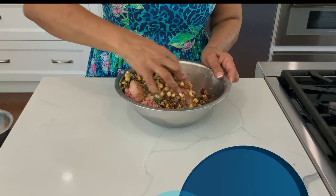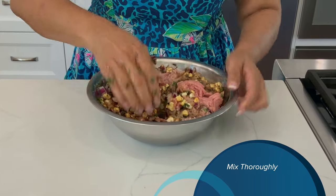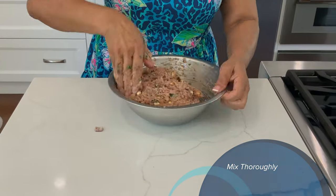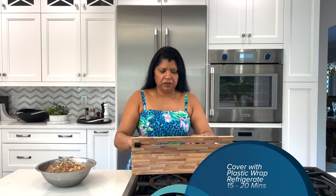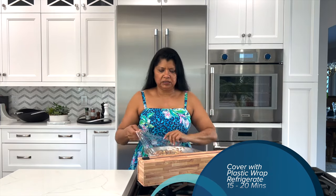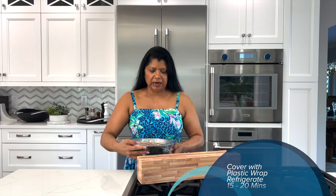I'm mixing everything together well. You could use a spoon or a spatula, but I like to use my hands because I find that it incorporates the ingredients much better. The turkey meatballs are all seasoned, and now I want to cover it and let it sit in the refrigerator for about 15 to 20 minutes — it's going to allow me to form the meatballs a lot easier.